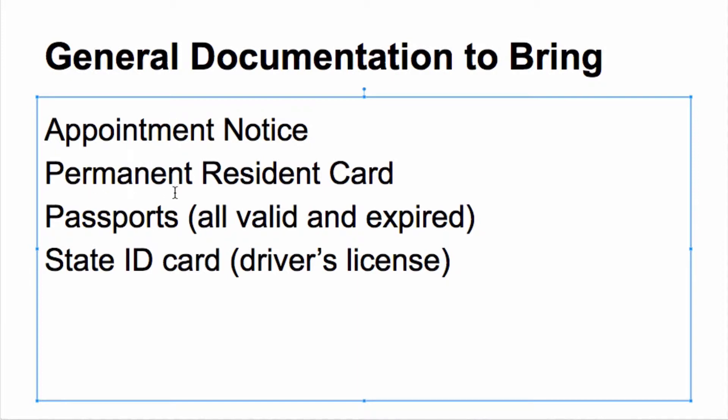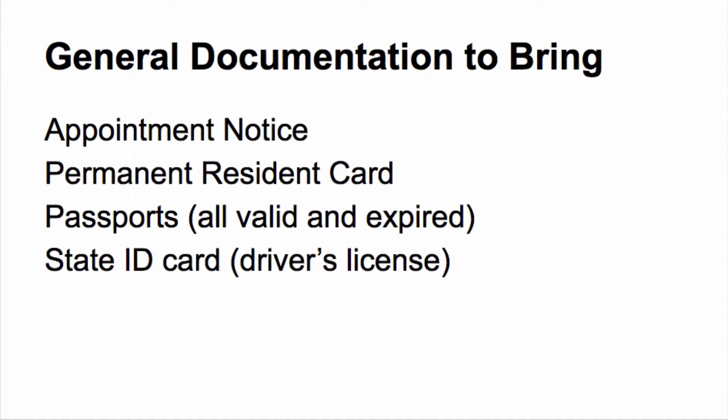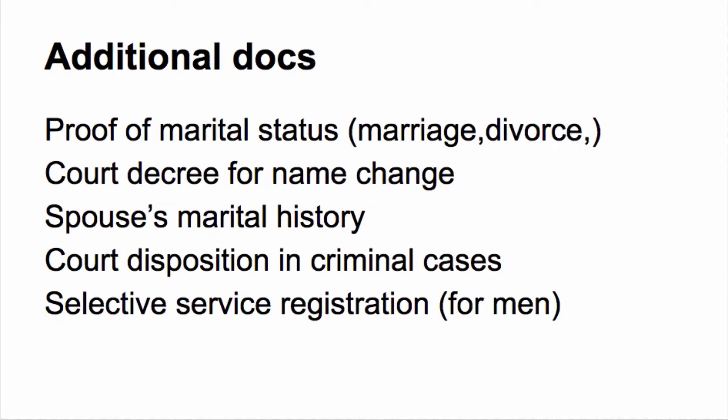Now you want to bring your permanent resident card or your green card. You want to bring your passport — valid or expired — from your home country, and any other documents such as state ID cards like your driver's license. You also want to bring more documents if you are married or have been previously married, as you will need proof of marital status — a marriage certificate if married, or divorce documents if divorced.